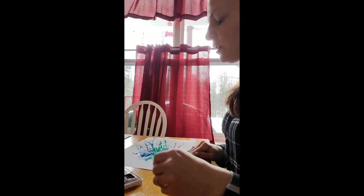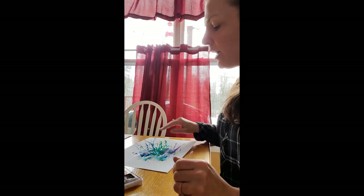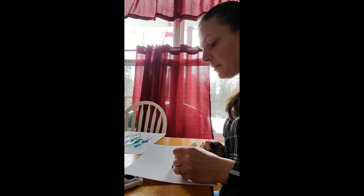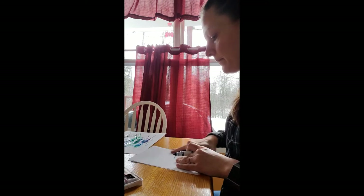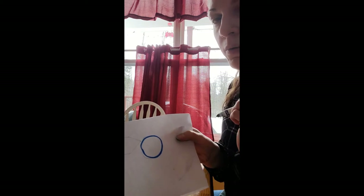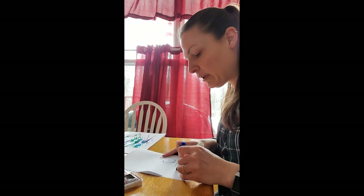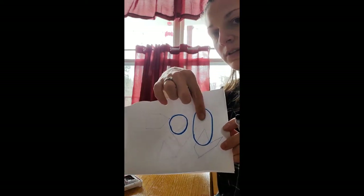Now we're going to be painting an oval and a circle. A circle is equal space around the whole thing. To do an oval, all you have to do is stretch the circle a little bit — make it a little longer with rounded edges. So this one's the circle and this one's the oval.